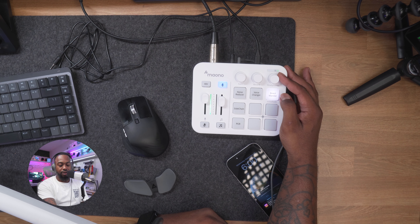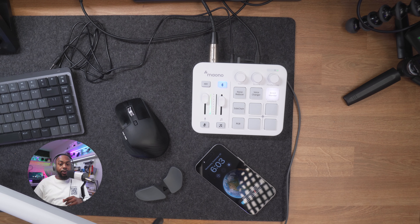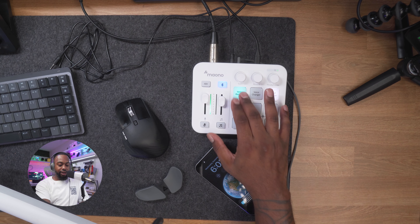The next knob is your headphone volume — sweet spot is about three o'clock for me. The next button is noise reduction. A few minutes ago I could hear myself in the background through the microphone. On the high setting it still sounds pretty good, though the high pitch of my voice may get slightly affected. I think the low setting is the best option — it doesn't affect my voice as much. When you press the button it tells you in the headphones which level you're on, and you can also tell by the LED color: white means low, blue means high.